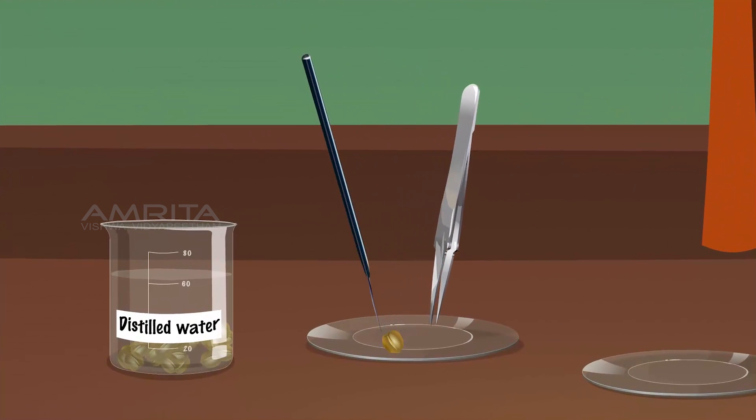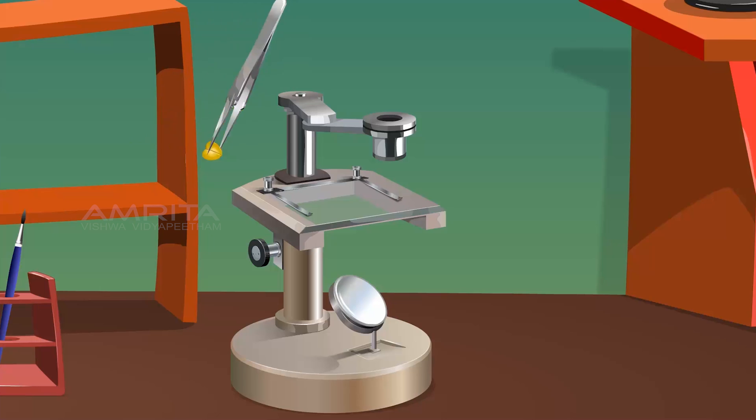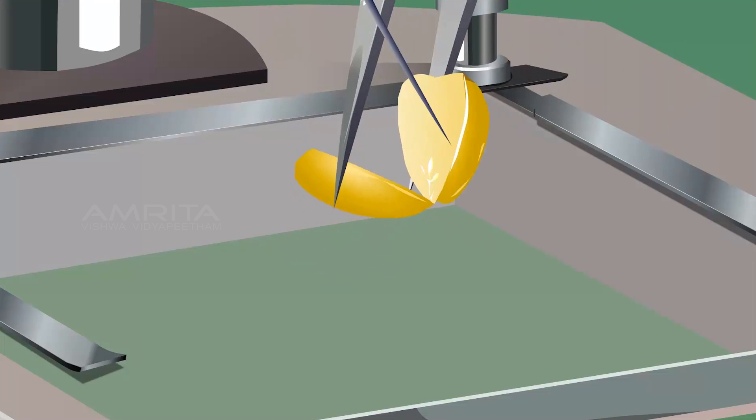Remove the seed coat of the gram seed using the forceps and needle. Using the forceps, pick up the seed and place it on the stage of the dissecting microscope. Separate the two cotyledons of the gram seed using the forceps and needle. Observe the seed through the lens of the dissection microscope.